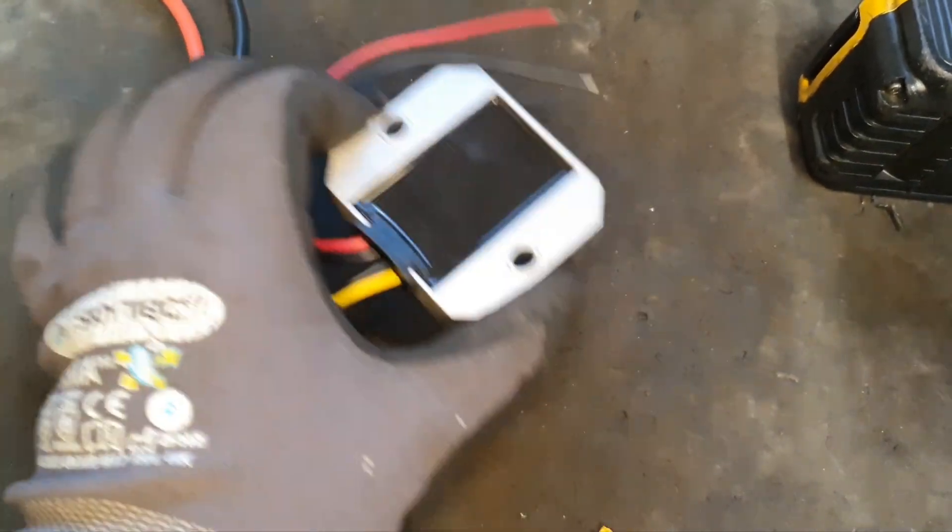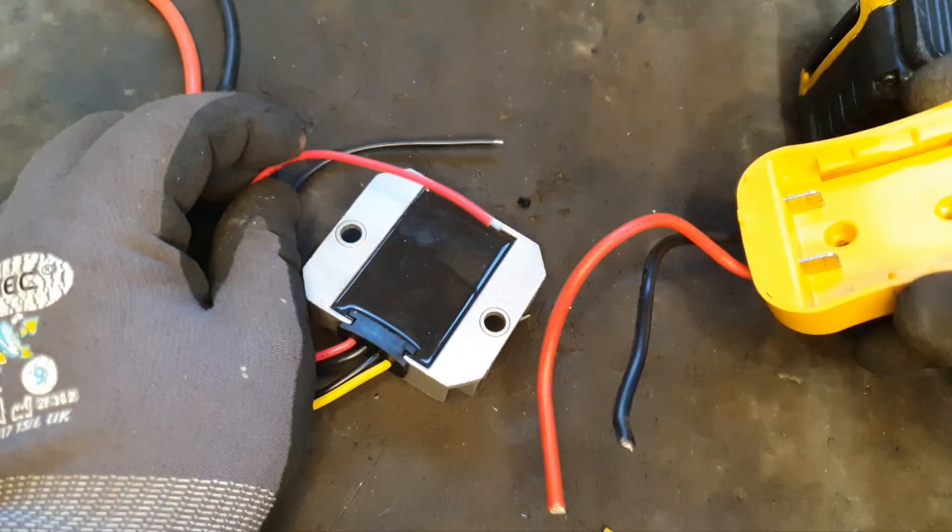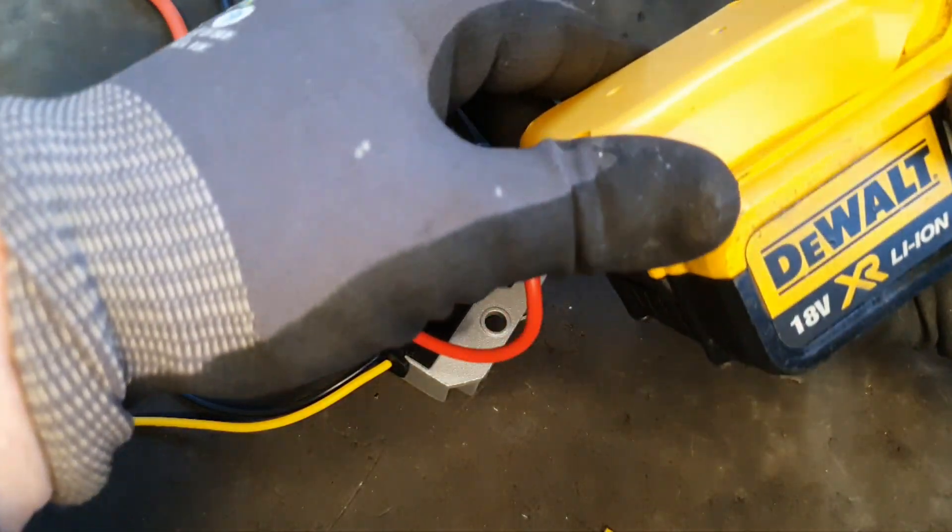So we need to connect the power supply to the battery adapter, which will then power this battery.